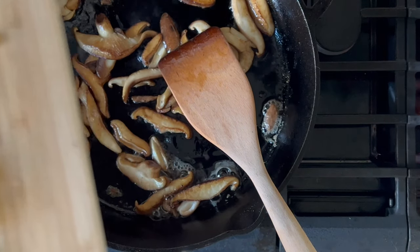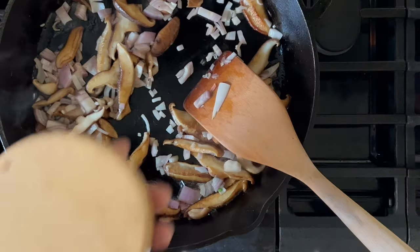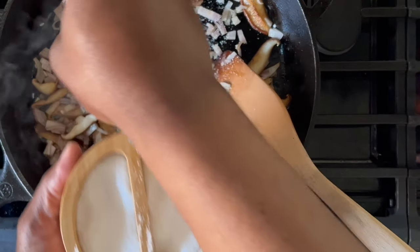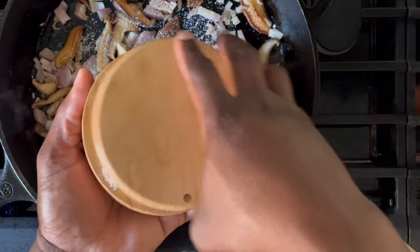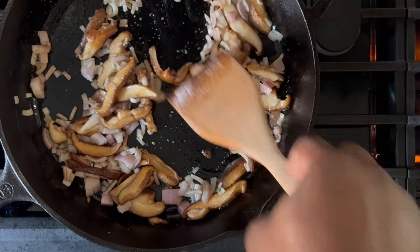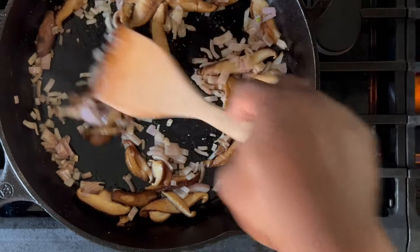Add the shallots and allow them to cook for approximately three to five minutes or until they become tender. Now that the mushrooms are fully cooked, we can go ahead and add some salt. You don't want to add the salt too soon because if you do, it won't get that brown color. Reason being is salt draws out moisture, and as you know, moisture is the enemy of searing and browning.